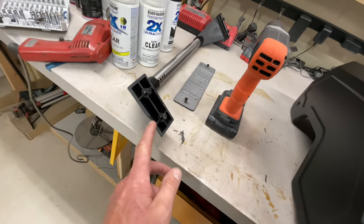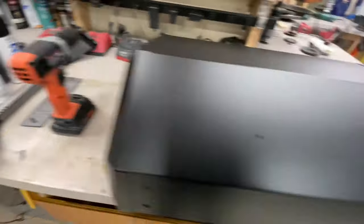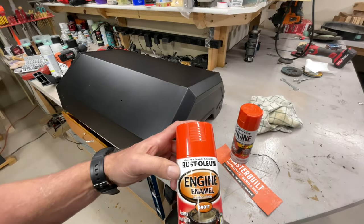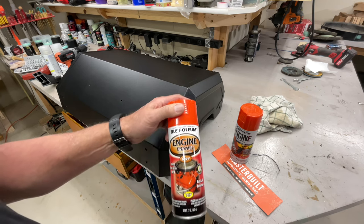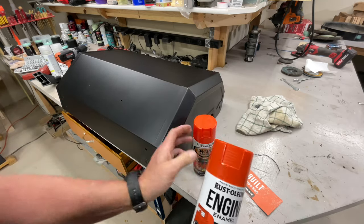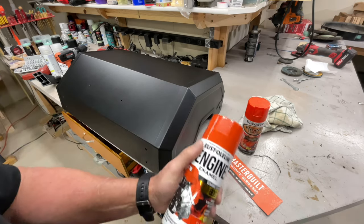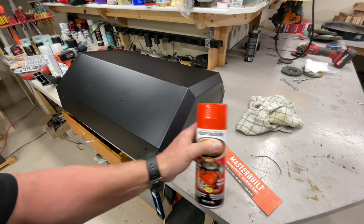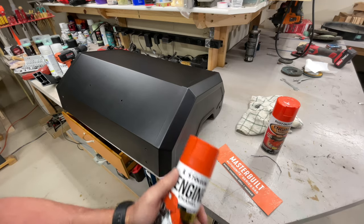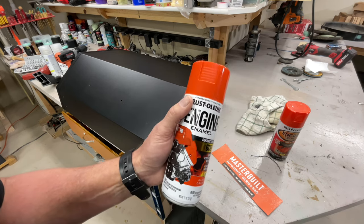I put in a warranty claim on this but haven't heard back. Let's talk about the paint. I was using this engine enamel from Rustoleum, but when I went back to buy more, it's been replaced with a 600-degree ceramic coating. I don't know how that's going to work — the color bases look close on the caps, so I bought two cans. There's about half a can left here, which isn't enough, and I don't want to mix and match since I don't know if the coatings are compatible.